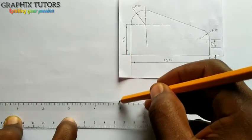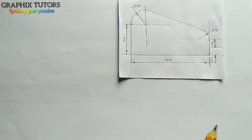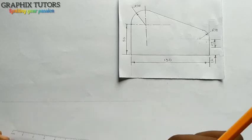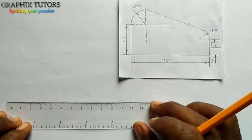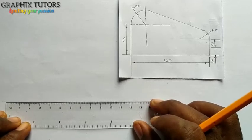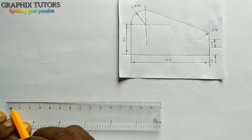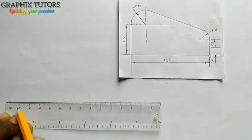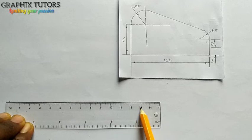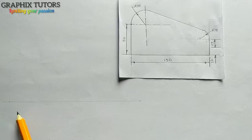The total length is 130, so I'll use my meter rule and measure 130. From this point to this point — from here, this is zero, straight down to 130, since it is calibrated in millimeters and centimeters. So from here to here is 130.